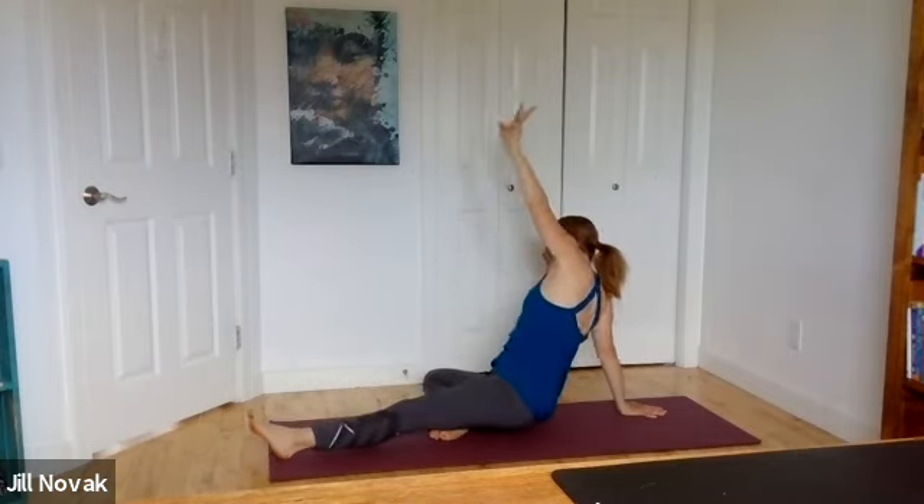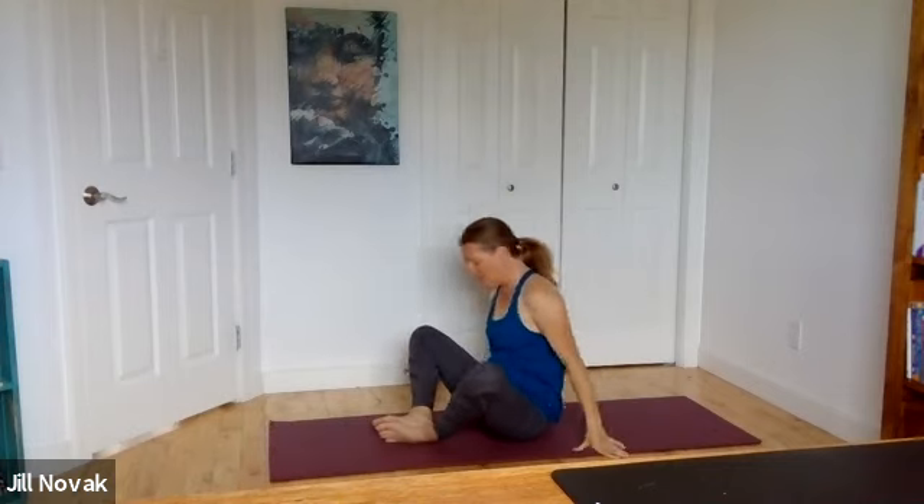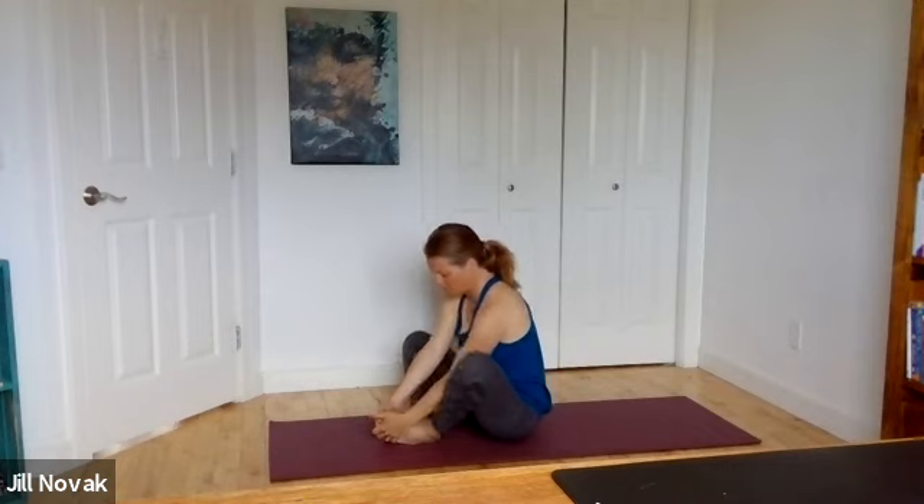Soften all the way down. Soles of your feet come together, hang onto the toes or the shins or the ankles. Press knees out and away from you, roll shoulders down the back, lift chest forward, relax chin. Breathe, anchoring the thighs towards the floor.